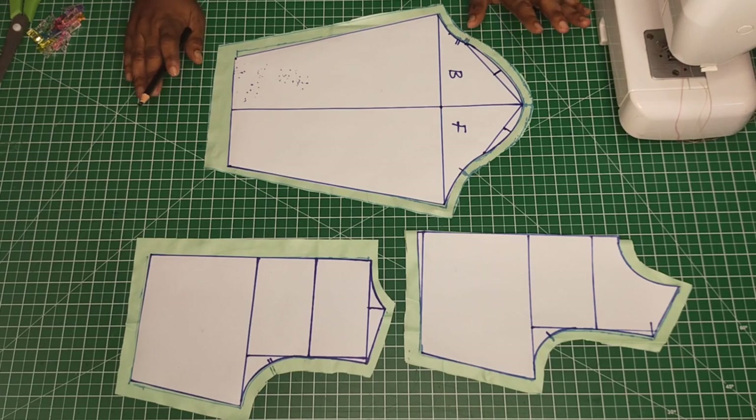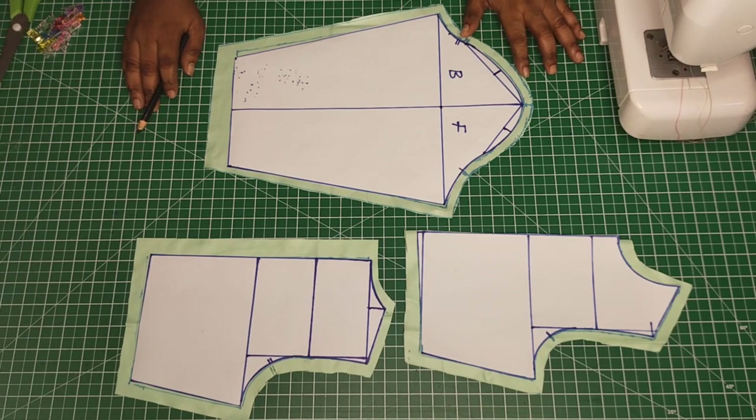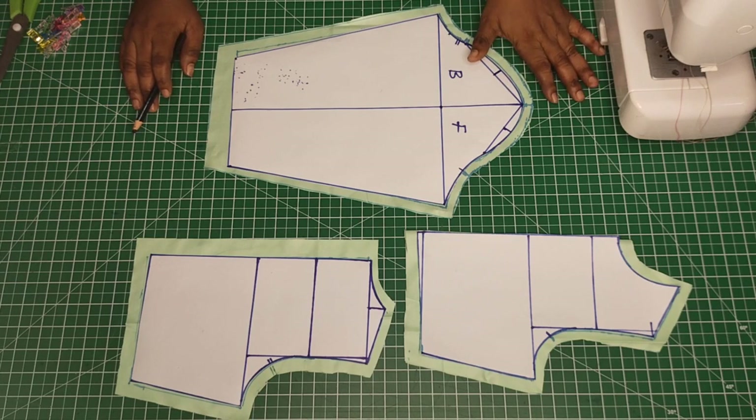Hello everyone, welcome back to my channel. My name is Blockies. How are you doing? If you're new, you're welcome and please make sure you subscribe. Follow me on Instagram, Blockies Signatures, and on Facebook, Sewing Innovation.